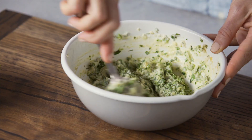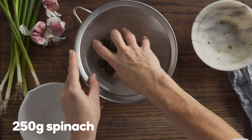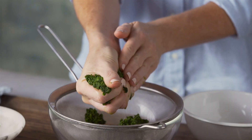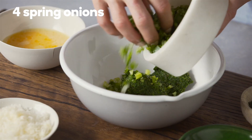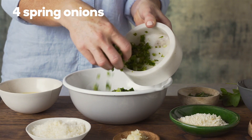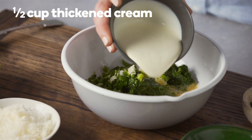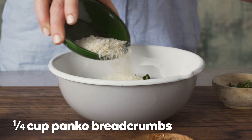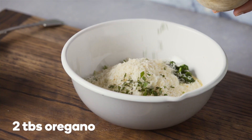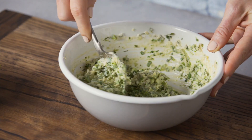While the cauliflower is softening, make the stuffing. Strain 250 grams of thawed frozen spinach, squeeze firmly to remove as much water as possible, and place in a clean bowl. Add four finely chopped spring onions, two crushed garlic cloves, two whisked eggs, half a cup of thickened cream, half a cup of grated Parmesan, a quarter of a cup of panko breadcrumbs, and two tablespoons of chopped fresh oregano. Season with salt and pepper and stir to combine.